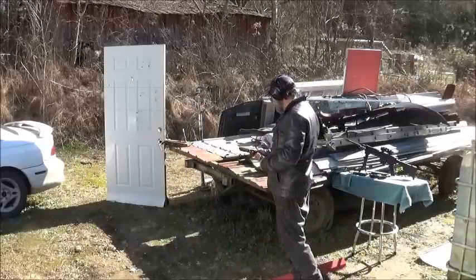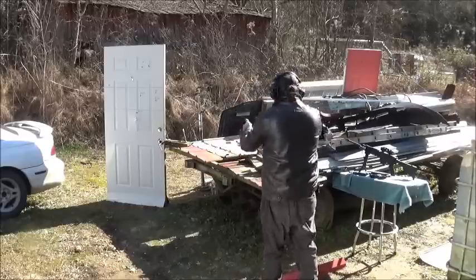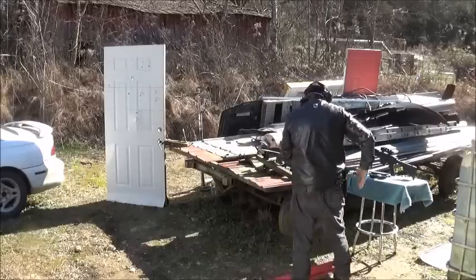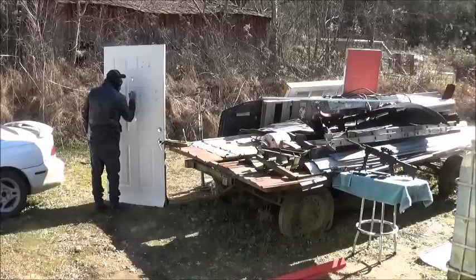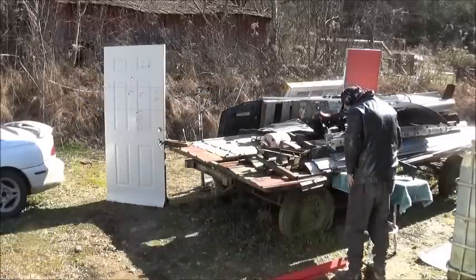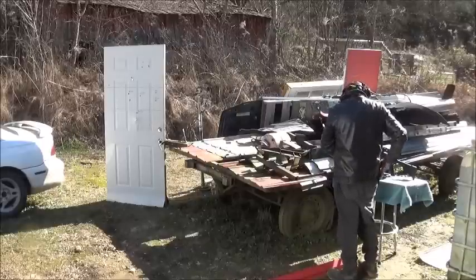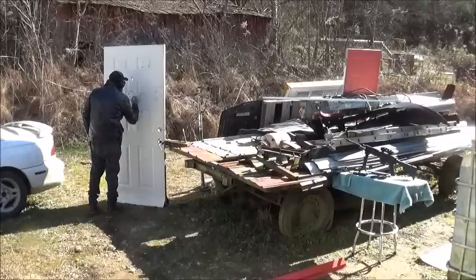For the .45, just doing basic Seller and Bellot, full metal jacket, round nose. There's the .45 at 45. Now we'll get over here at our steep 70-degree angle. And there's our .45 at 70.